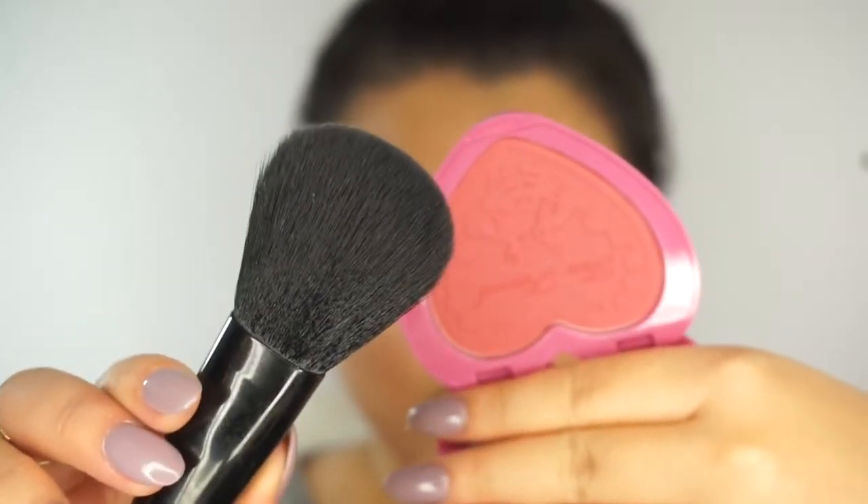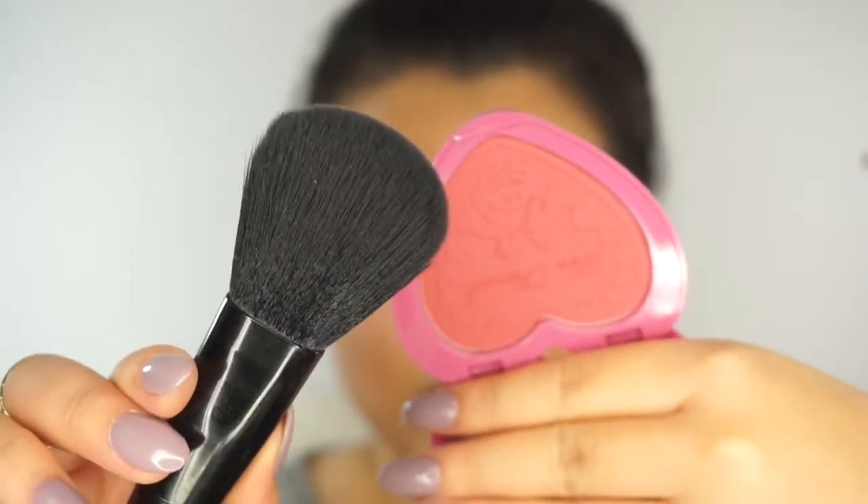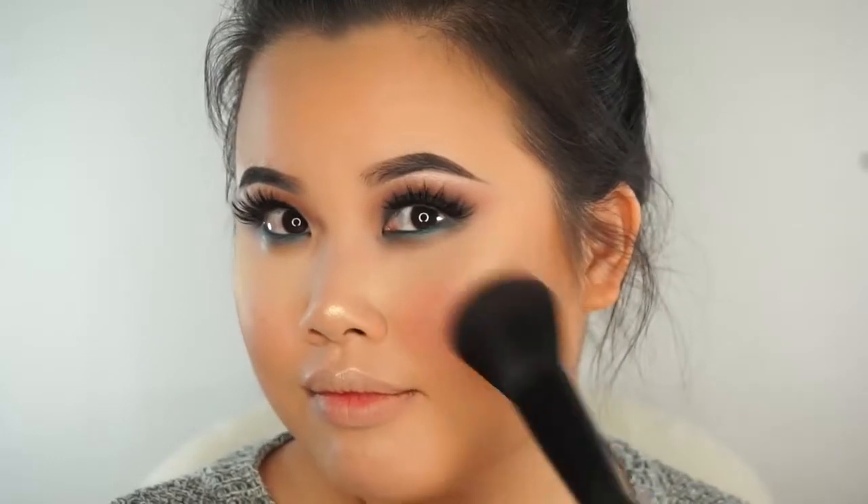For blush today, I'm going to be using my e.l.f. complexion brush, which I love for blush, and I'm going to dab it into my Too Faced Your Love is King Love Flush Blush. These blushes are beautiful — they're so pigmented and they smell amazing. Too Faced might actually be my number one favorite cosmetic brand, so I can never go wrong with this line.